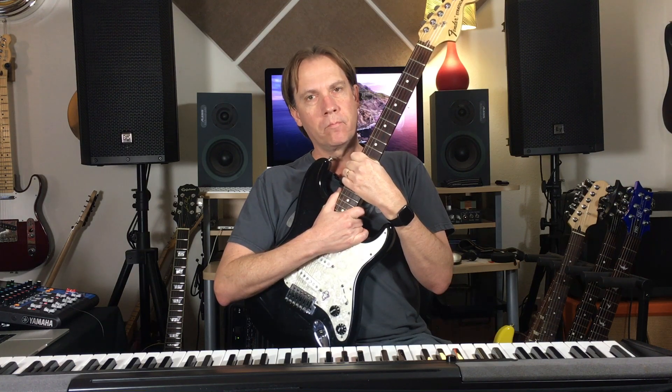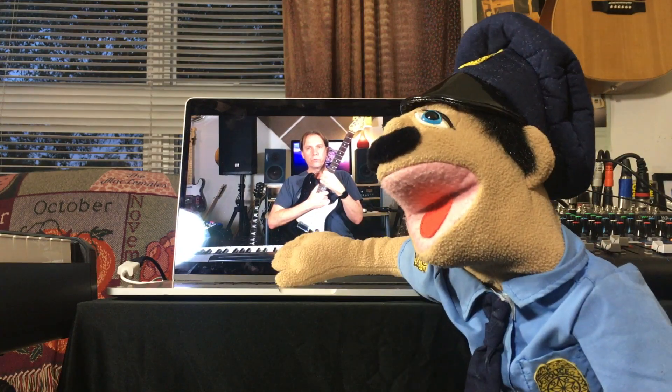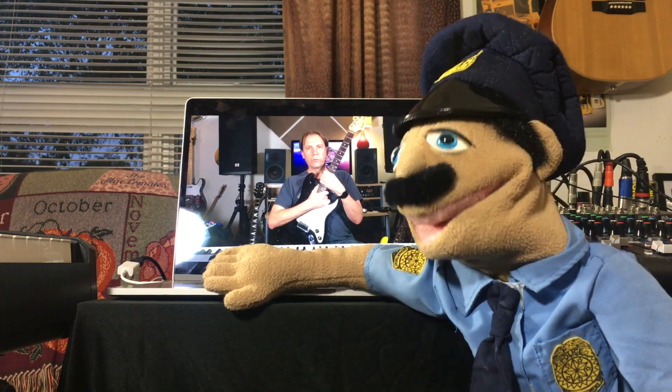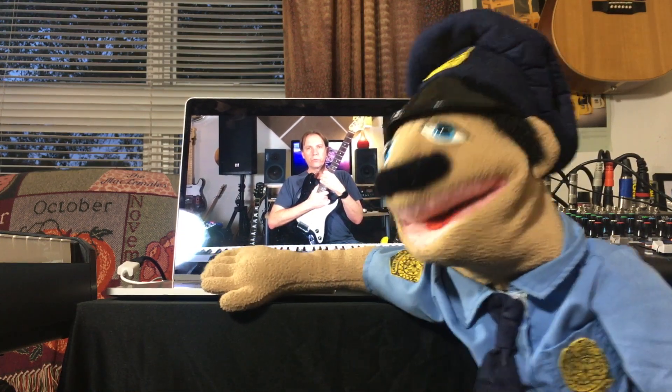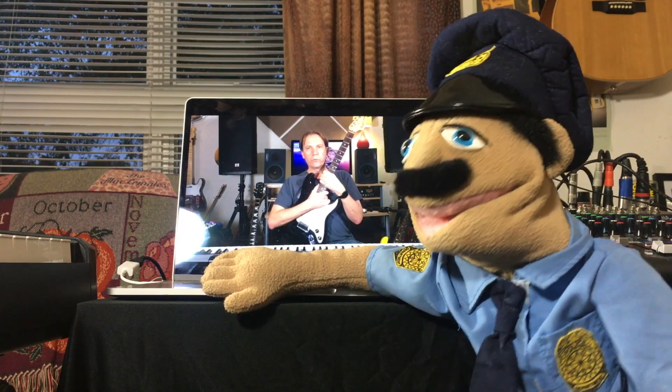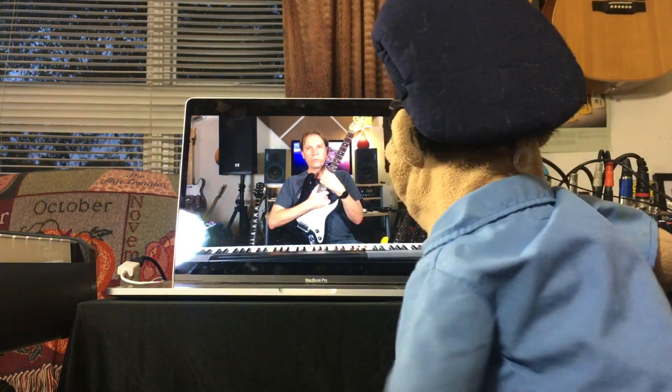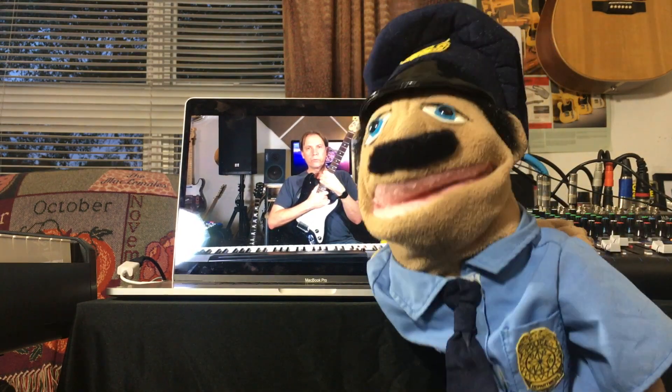Richard here from BudgetGuitarist.com. See what I got to work with? That is the dumbest intro I've ever seen. Let me try. Hi, this is a dumb intro.